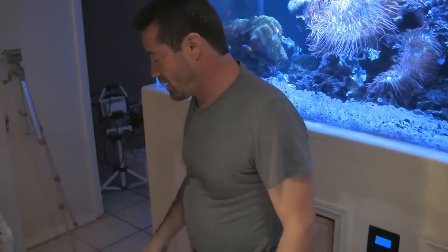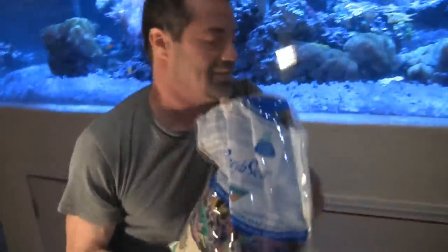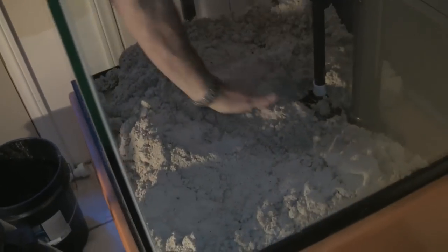Scott also has some extra live sand. He uses a rusty old razor blade to open the bag and puts it on top of the old sand. The packaging of live sand actually states not to put it on top of existing sand, as it would deprive it of oxygen. So the solution is to mix the two together.